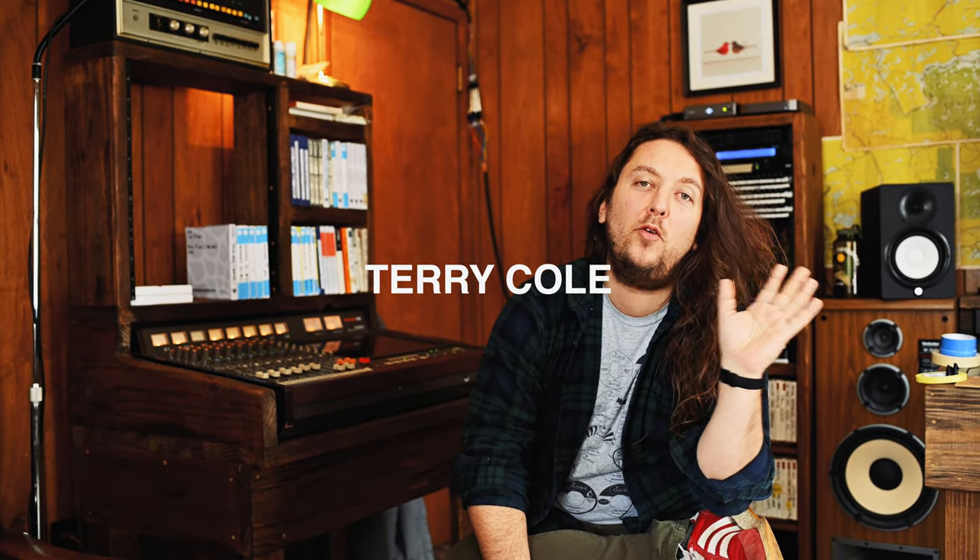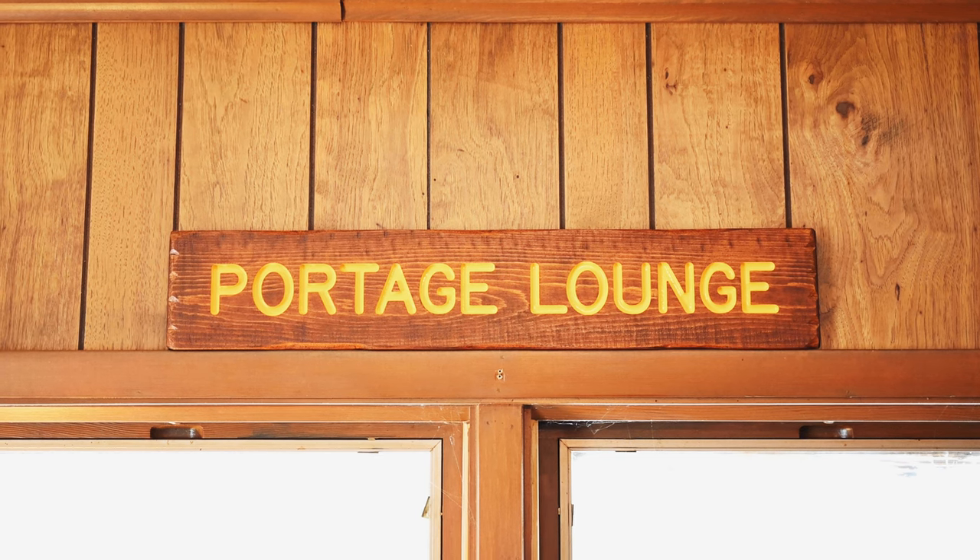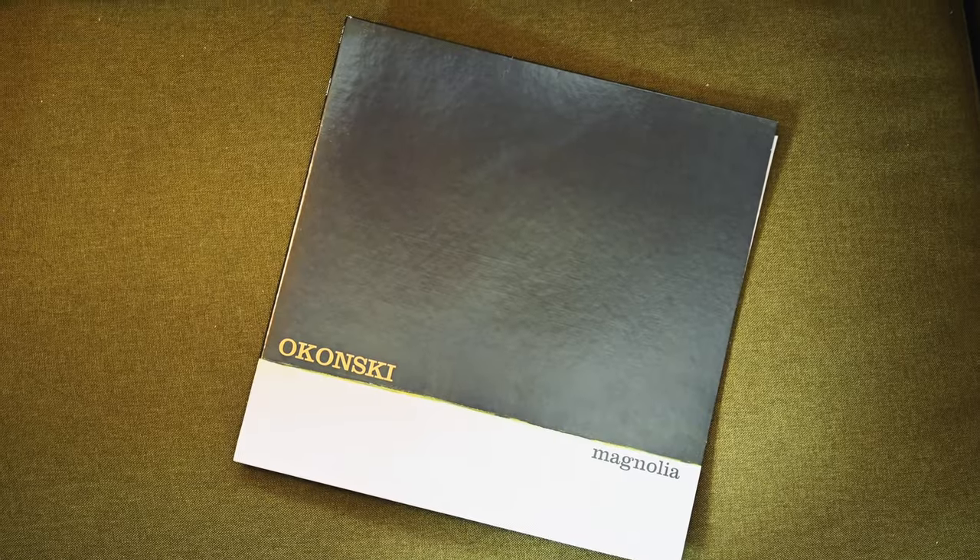Greetings, it's Terry Cole from Coal Mine Records. I'm here at Portage Lounge, our new studio that we're still in the middle of building out. But I'm here to talk about the Okonski record, Magnolia, because somebody commented on Instagram and asked about how we recorded the drums, and that was about all the motivation I needed to want to talk about this record and how we made it.